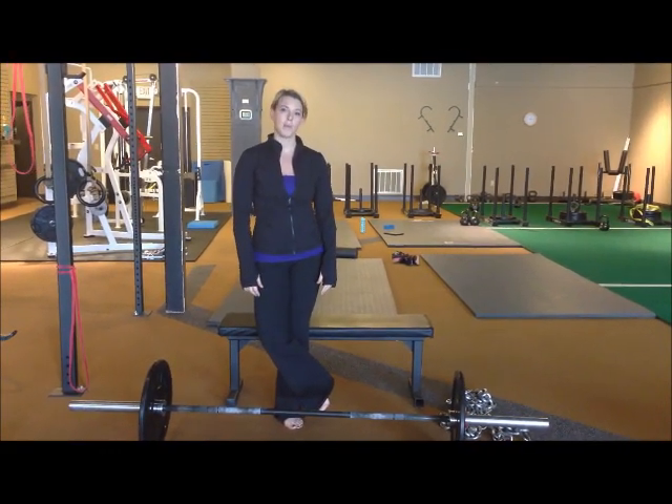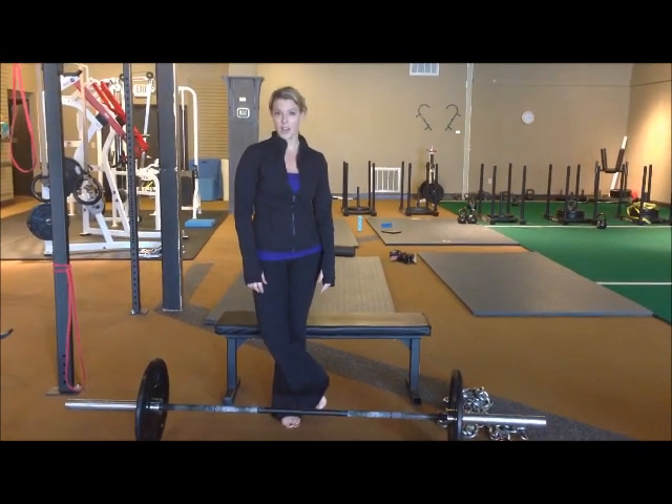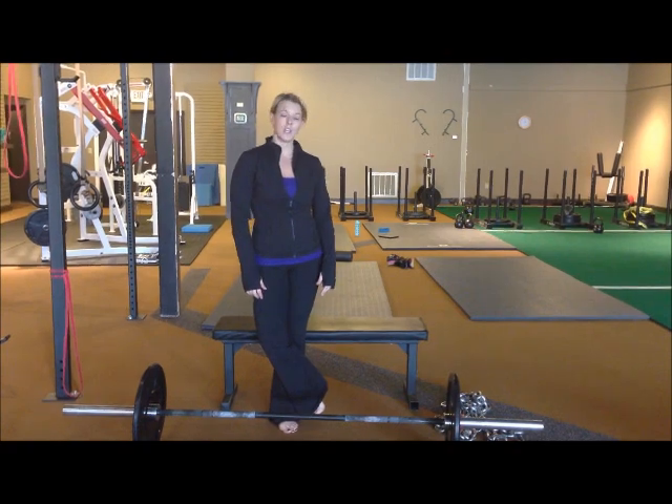Hi guys, this is Molly Galbraith from mollygalbraith.com and Girls Gone Strong. I'm here to answer a reader question that I got about barbell hip thrusts.